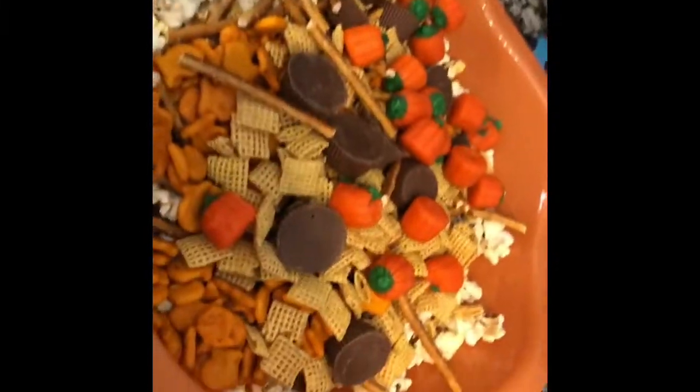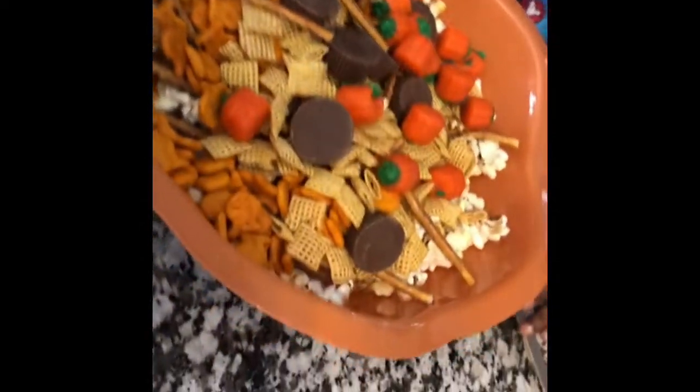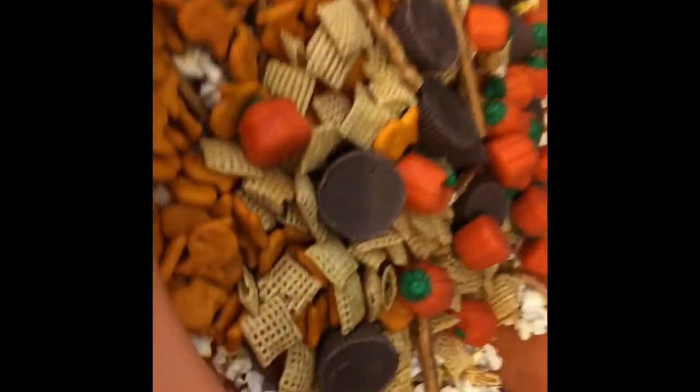What did you just eat? I want to taste the pumpkin. Look at the pumpkin. They're all good. The pumpkins are good? I'm talking about these goldfish — oh, that's pizza flavor. They taste good.